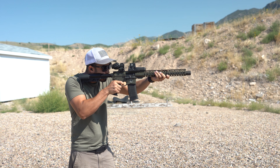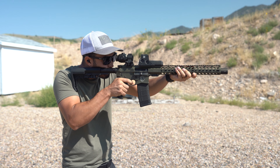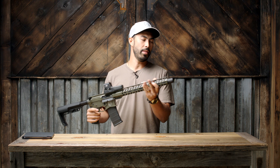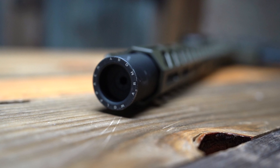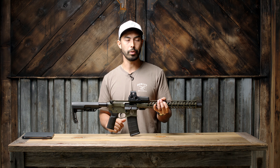Can we just take a second to appreciate how cool that muzzle device looks? It's got kind of a suppressor-looking vibe — obviously it's not a suppressor but it gives you that feel. One of the dopest parts is they've got 'Wolfpack Armory' going around the very front of the muzzle device, which is going the extra step with branding and I really appreciate that.